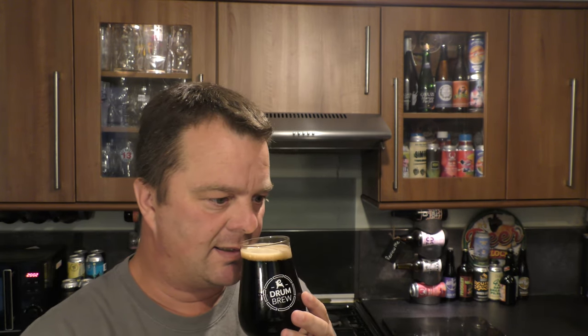Let's get the aroma. Oh, it smells good. Smells like a chocolate porter, to be honest. A little bit smoky. Caramel. It's exciting. Chocolaty caramel. Let's dive in.